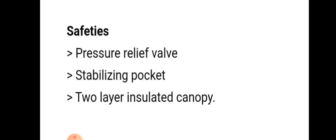The safeties incorporated in a life raft are: a pressure relief valve, a stabilizing pocket, and a two-layered insulated canopy.